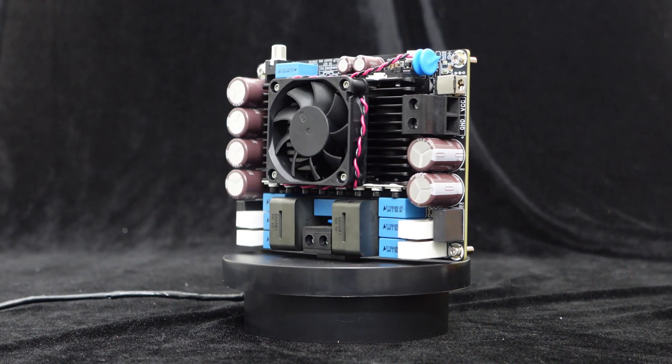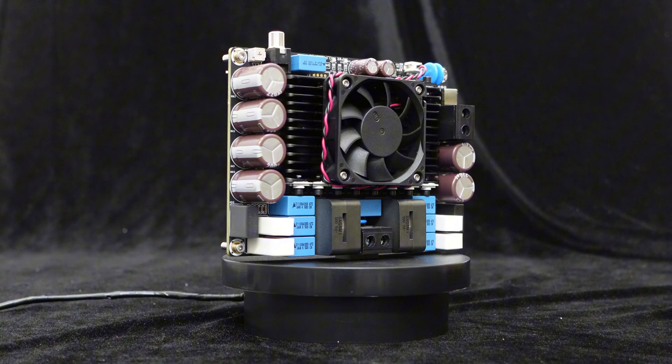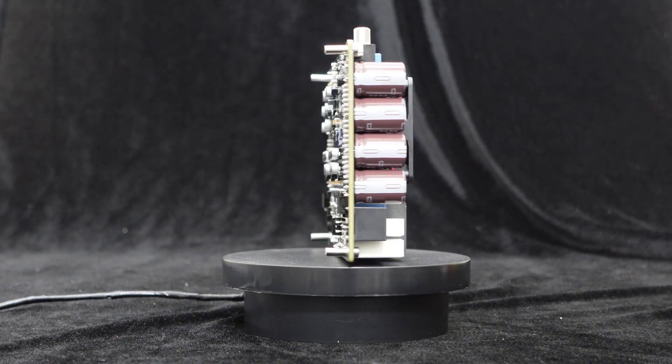Under the condition of DC 96V power supply and with a 2-ohm load, each channel can reach an output of 2000W. This high-power output makes it ideal for applications such as home theater receivers, musical instrument amplifiers, recording studios, post-production, live sound, and high-fidelity audio prototyping.